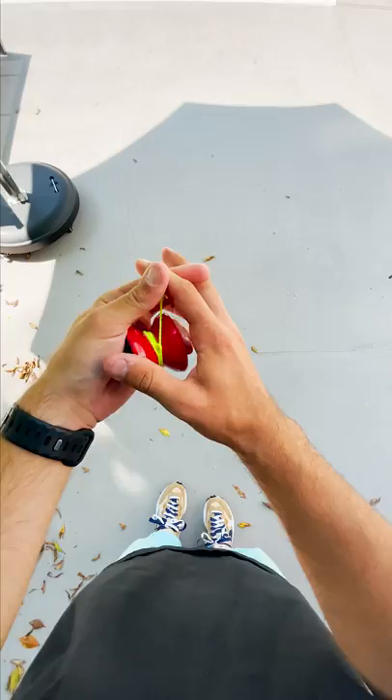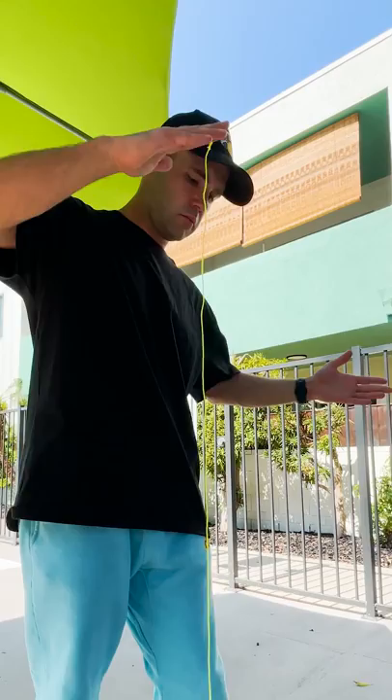Today, I'm going to learn how to walk the dog with a yo-yo. I never had a yo-yo as a kid, so this is completely new to me, and in order to learn any tricks, I first need to figure out how to simply use it.